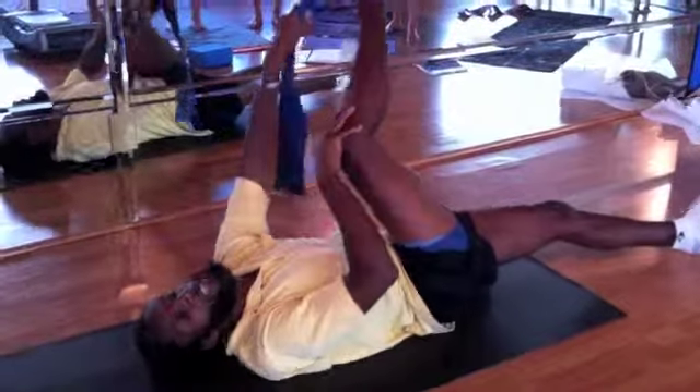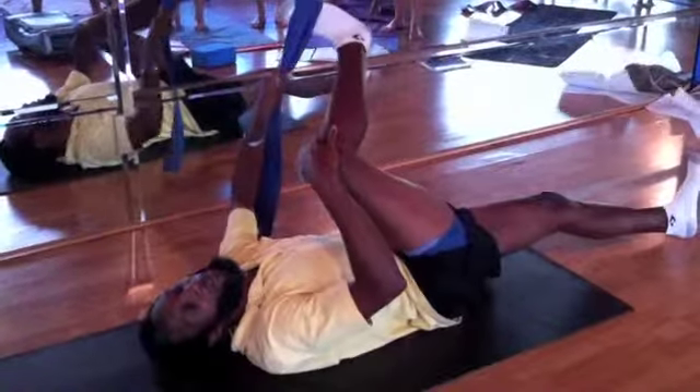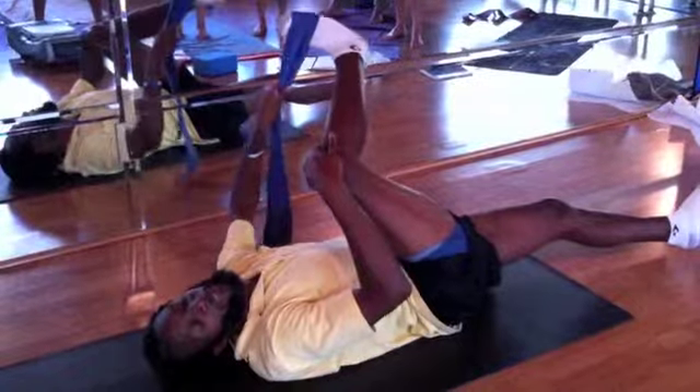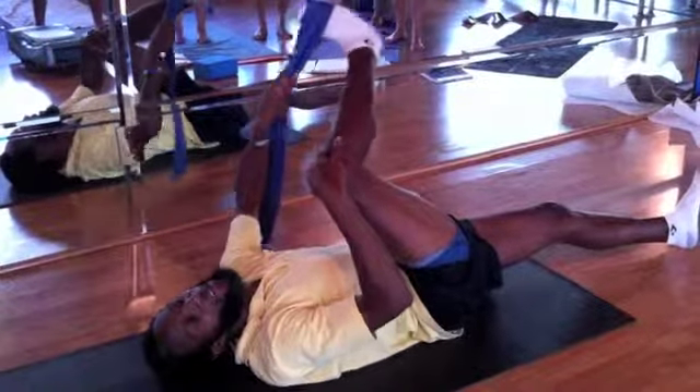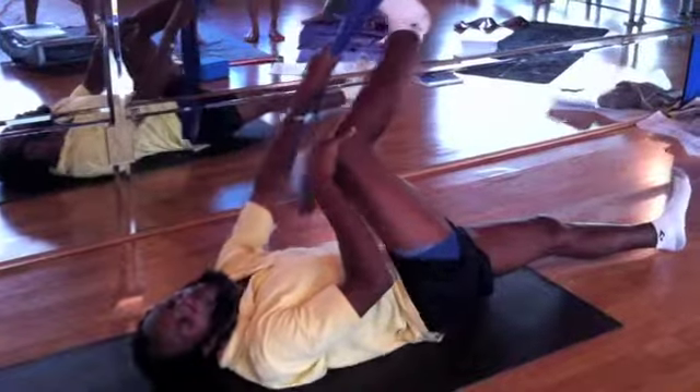And then from there, grab your rope. We're going to go piriformis. Knee to the nipple — I always remember: knee to the nipple, knee to the rib, knee to the nipple down, knee to the rib up. Then lower rib, pull straight out. And that's the sacral end of the piriformis.